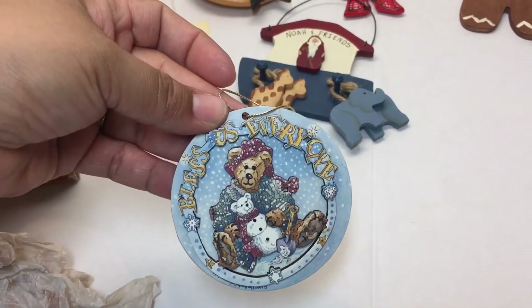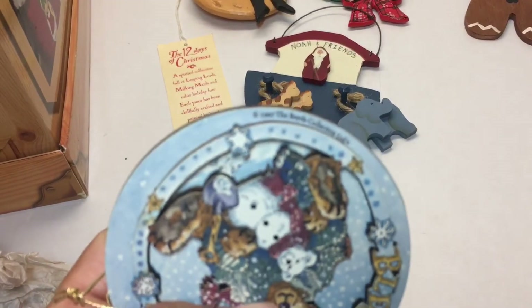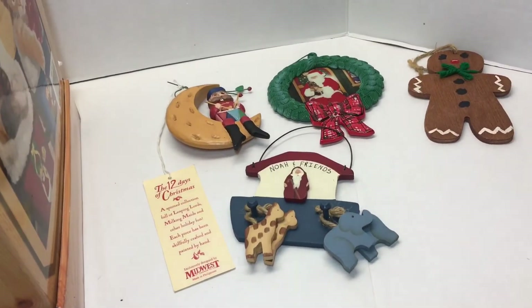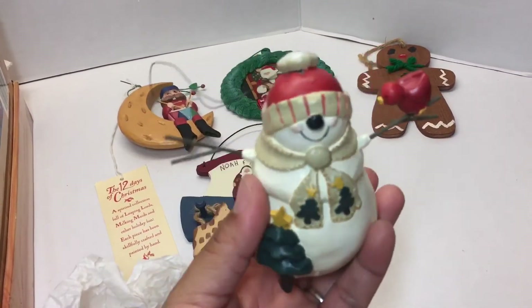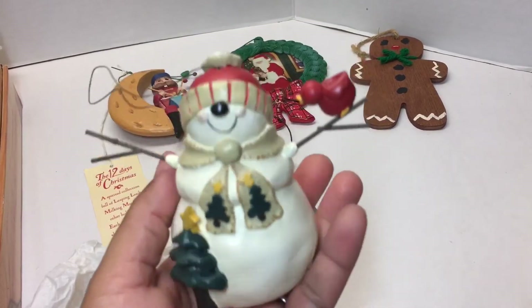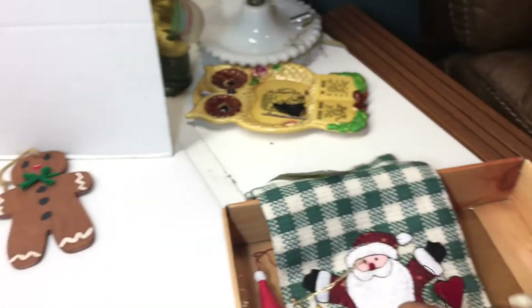This one fell out of its tissue paper. It says 'Bless us everyone' — and I think this is Boyd's, yeah, from the Boyd's Collection, 1997. I don't collect Boyd's Bears but I know a lot of people do, so this is going to go in a sale lot. Next is a snowman — I'm not a snowman collector, but he's holding this cute little cardinal. He's kind of heavy, made out of wood, will be up for sale in a lot.